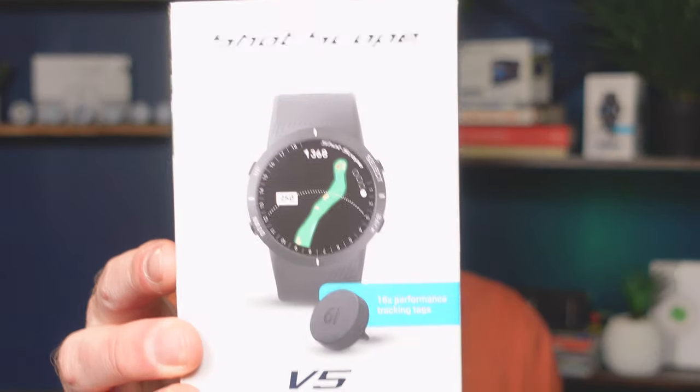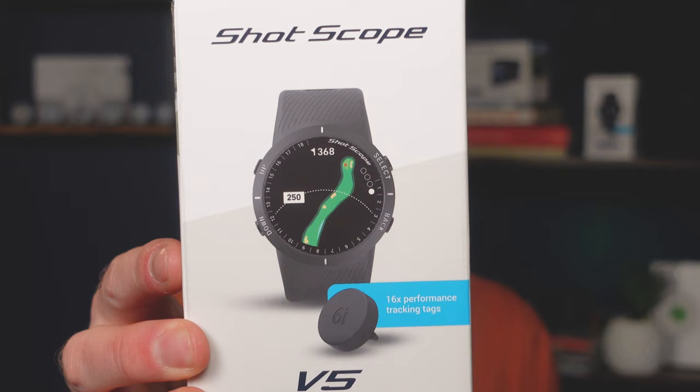Shotscope has today announced the release of the Shotscope V5 GPS and Performance Tracking Golf Watch. This is the big brother to the incredibly popular V3 model, and I've been fortunate enough to get my hands on it prior to release. In this video I'm going to introduce you to what comes inside the box, show you the device and talk about its key features, and also tell you what has changed between the V3 and the V5 in case you are thinking about upgrading.